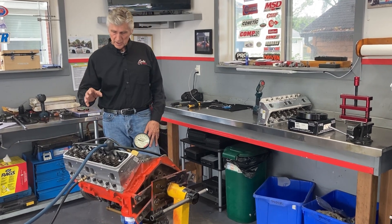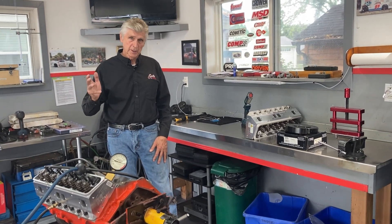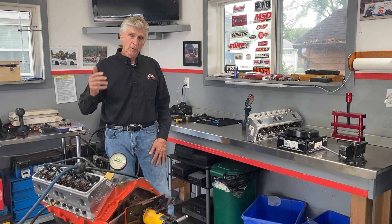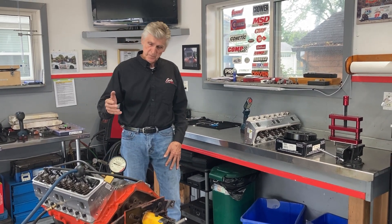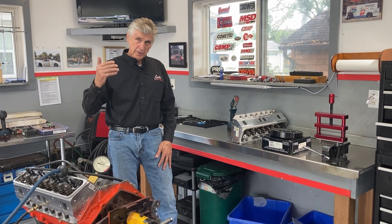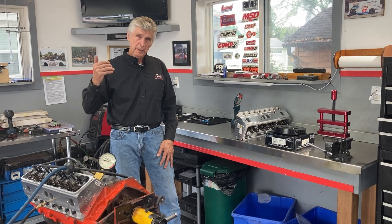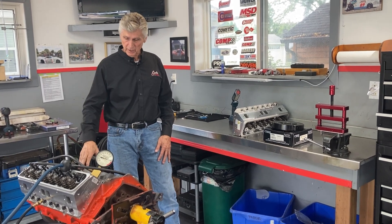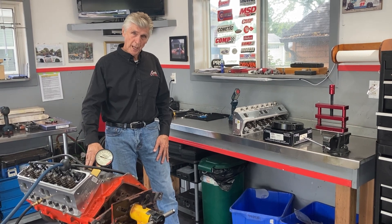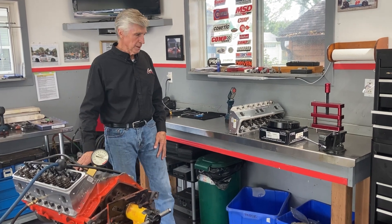A couple of updates from the last time — I showed most of the parts, and if you're interested, I made a list of all the parts and everything we're doing to this engine. Quickly though: it's 11 to 1 static compression ratio, roller cam, AFR heads, and everything else is first class. This engine has splayed four-bolt main caps, a full Eagle rotating assembly.